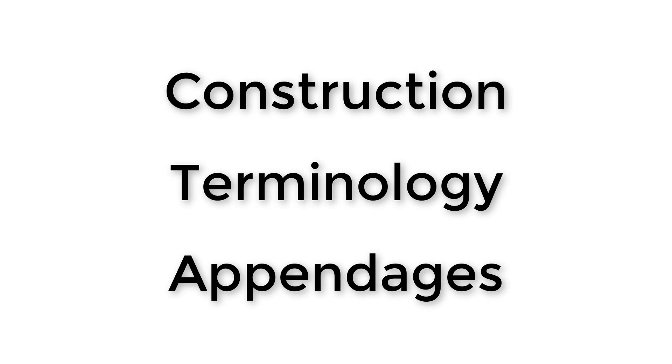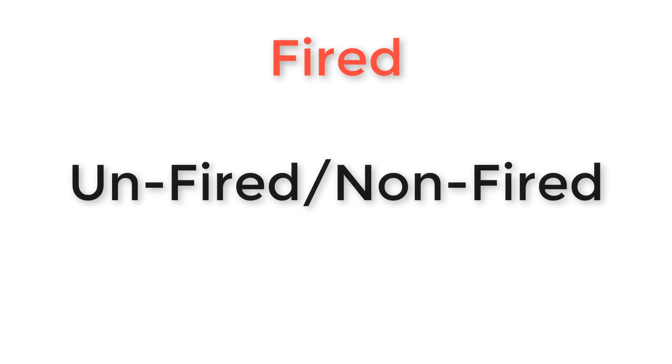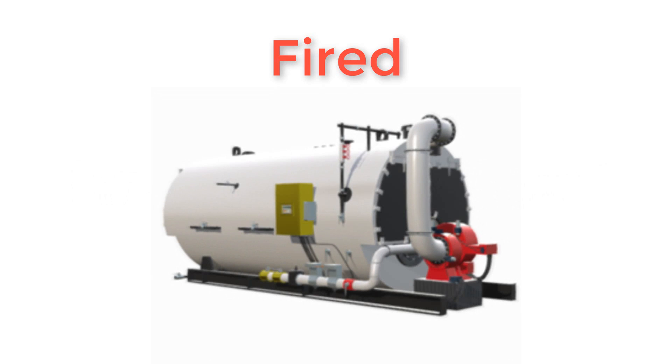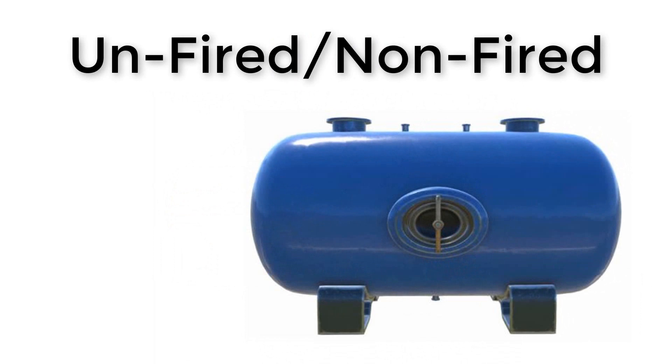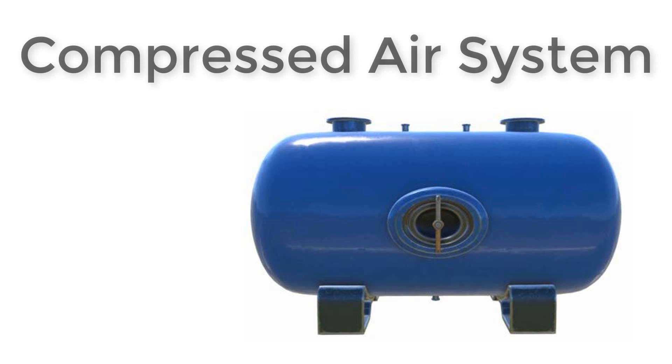Pressure vessels are classed into two main groups: fired pressure vessels and unfired pressure vessels. Fired pressure vessels are things such as boilers, and unfired pressure vessels, as the name implies, are pressure vessels not connected with any sort of steam generation or anything that has a flame. The example we're looking at is an unfired pressure vessel used for a compressed air system.